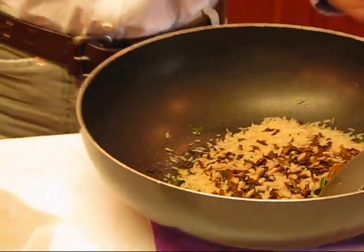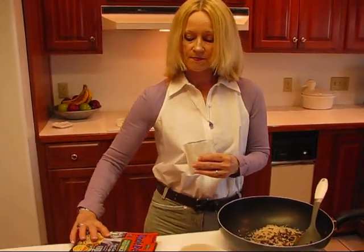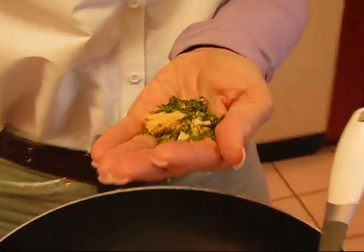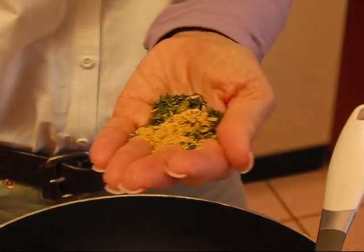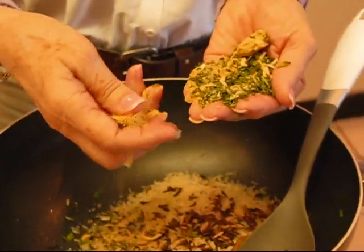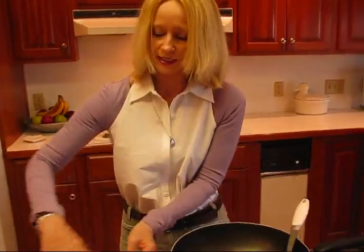There is a flavoring packet which sometimes I use and sometimes I don't, depending on my purpose for using the long grain and wild rice. But in this application we're going to use the flavorings. There are some nice flavorings here — you can see that there is actually some powdered spice as well as some dried herbs. It is quite a lot, maybe more than you would expect. So let me crumble that up a little bit and put all of that in. And then we've got our rice and our seasoning packet taken care of.